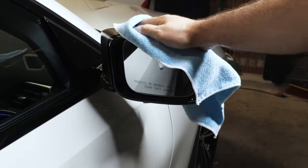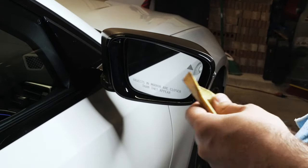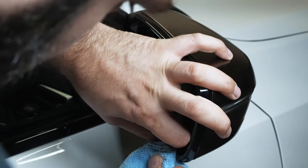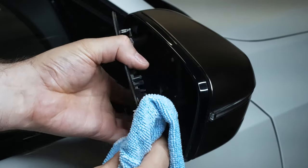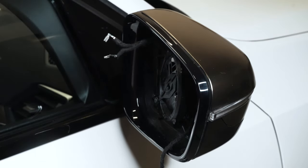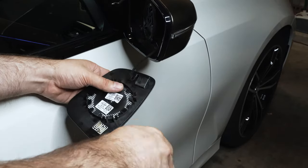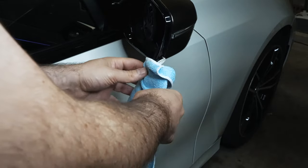You're going to want to clock the mirror inward and upward so you can remove the glass, and you want to get behind the mirror very carefully. You just have to remove those two spade connectors that go to the mirror heating. There's a connector that can be removed from inside, so you can just wrap this in a microfiber so it doesn't scratch up your paint.